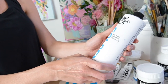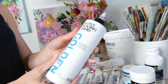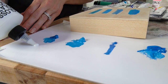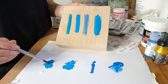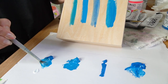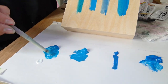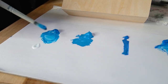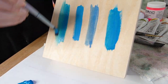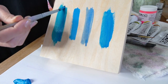Next up I have this gloss glazing liquid by Golden — my new favorite medium. I use it a lot, not during my painting process but more towards the end. It increases the fluidity but also adds a beautiful gloss sheen to your pigment, which is really nice to bring out the brilliance of your colors. I'll show you what it looks like on top of paint already on this wood panel. You can see how shiny it is — it really adds a nice finish to your paintings.